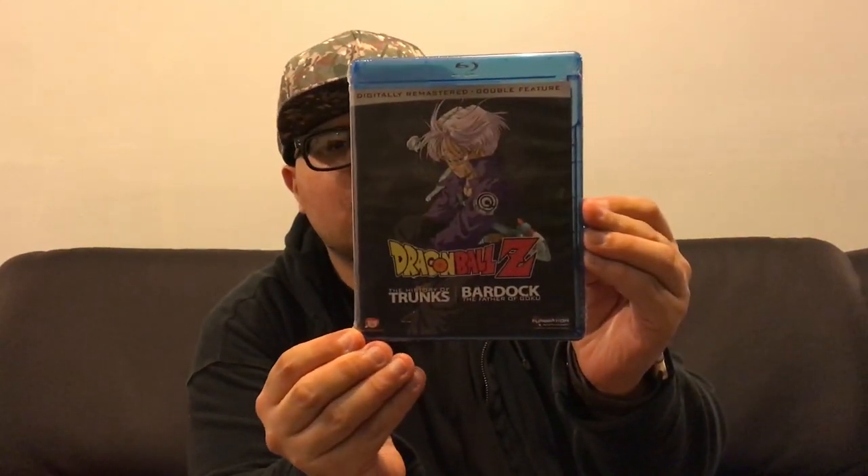So as you see, it's the History of Trunks and Bardock, the Father of Goku. This is the front.